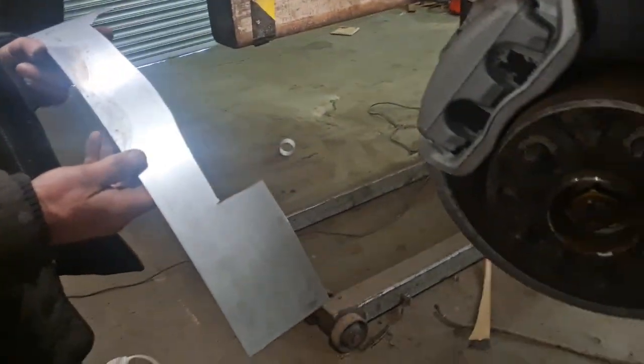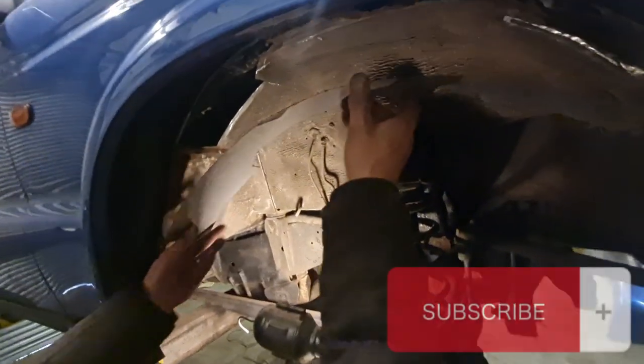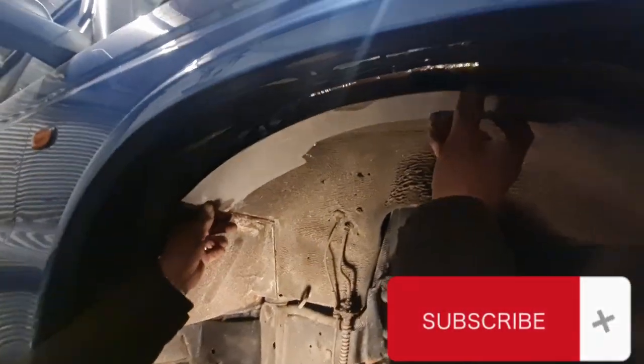We've cut this patch out so that patch will go up there. Once the other bits of rust are cut out, we'll put some rust killer treatment on there and then weld it in.